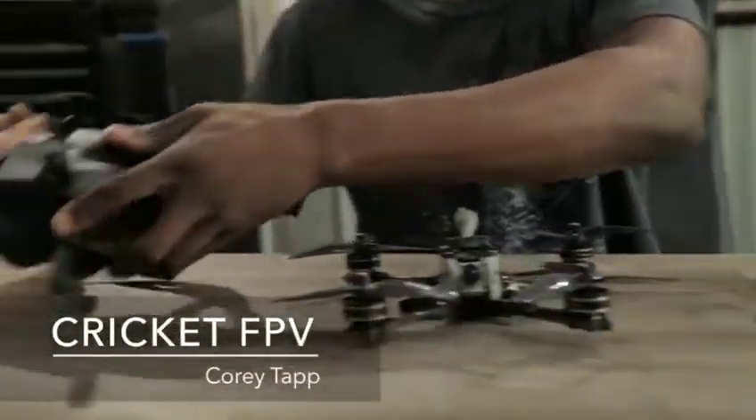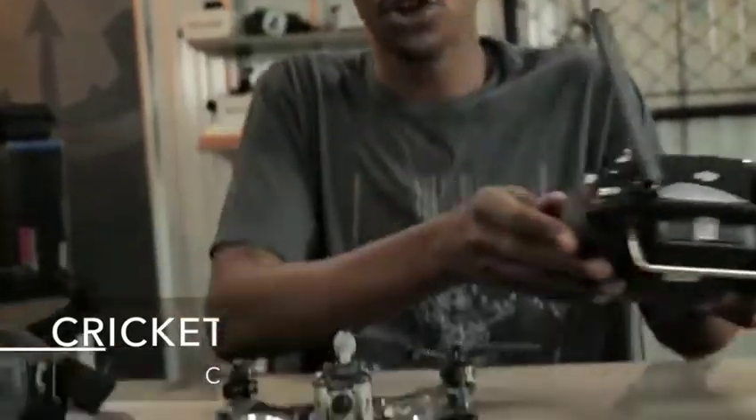Hey guys, welcome to Roto-Riot. Today we're looking at a revolutionary new FPV system coming out from DJI. It's all about HD, and they've put together the whole kit for you, which includes the DJI goggles, controller, and the DJI air unit.